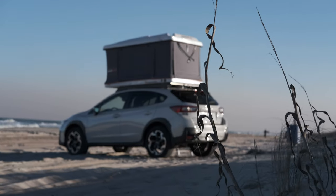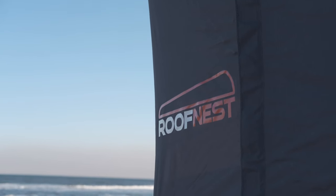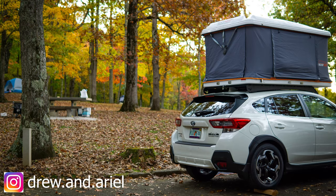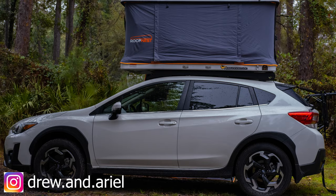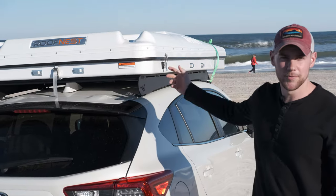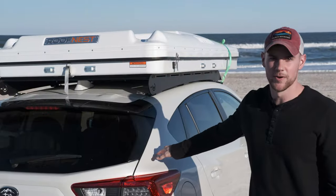This video is our review of the Roof Nest we got for our Crosstrek — the ins and outs of having one, what to expect, and how we got it mounted. This is the Sparrow model; we got it in white to match the car.